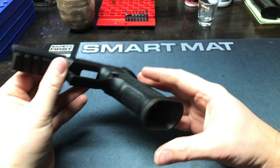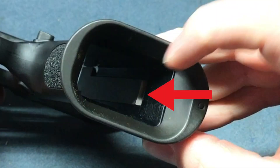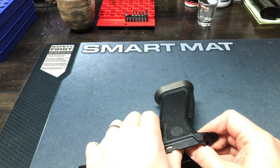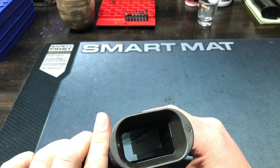I thought I had it all the way down but you can see it did not — there's still that gap. You just need to keep on pushing until it's all the way down, and then you should be good to go with that.